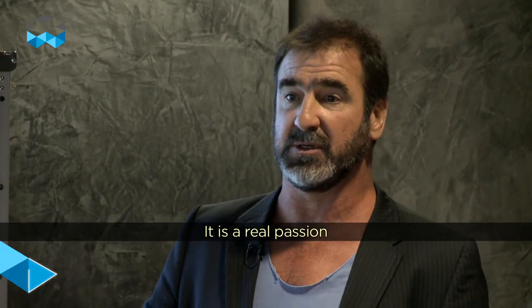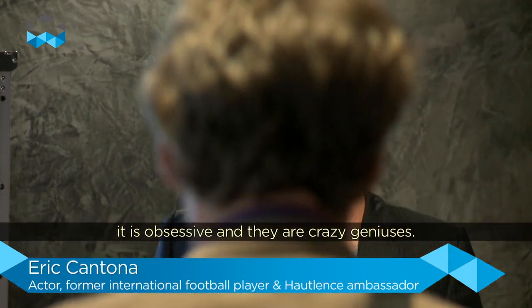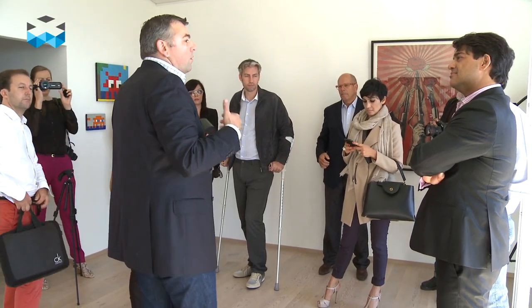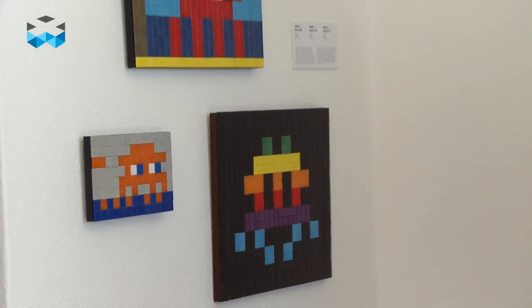It's a real passion. It's a real obsession. And it's crazy genius. The way we approached Eric Cantona was through the art. I knew that he was collecting art since he was 22. I wanted to share that with him, to understand his feelings — why this collection, why this kind of art.